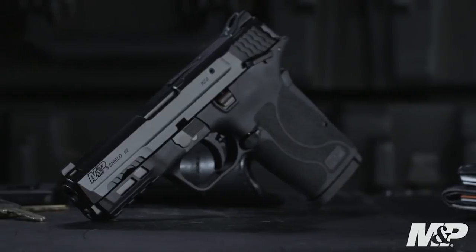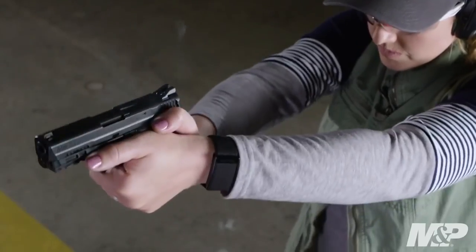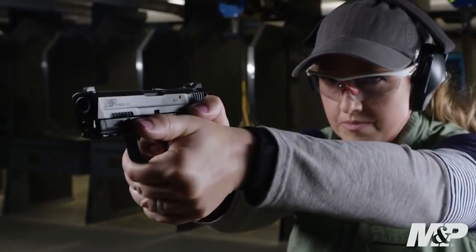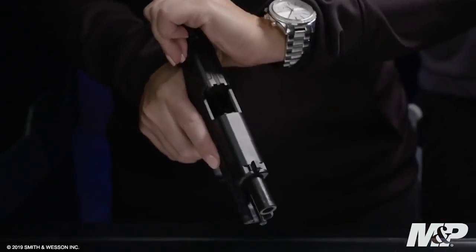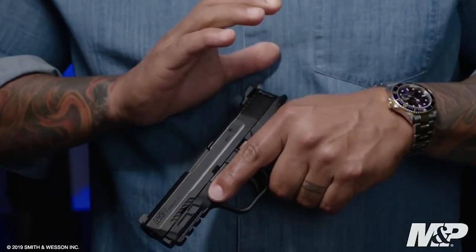M&P is delivering with the new 9mm Shield EZ — all the features you love in the EZ lineup, now in 9mm. The standout feature of this firearm is that it is easy to rack. The tapered slide combined with the slide serrations make it almost effortless and easy to lock to the rear.